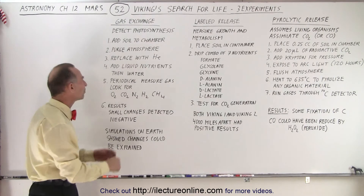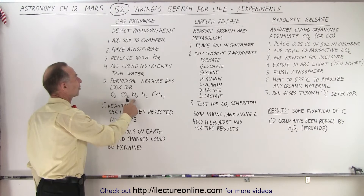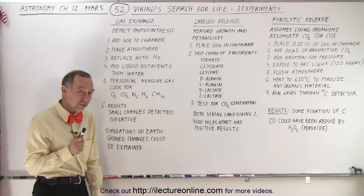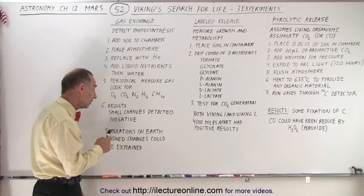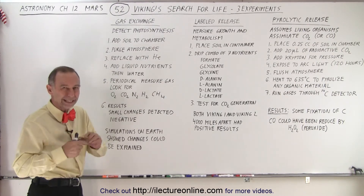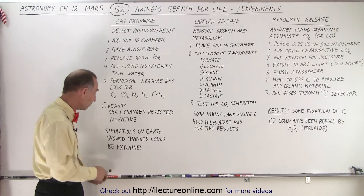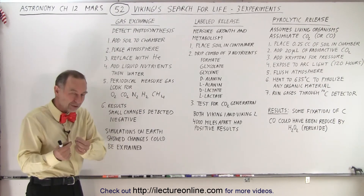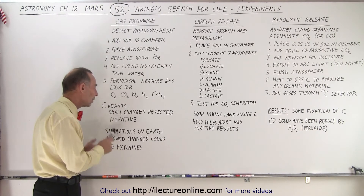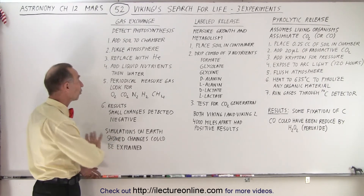They took periodic measurements of gas to look for oxygen, carbon dioxide, nitrogen, hydrogen, and methane. The results showed only small changes detected in these gases; overall the test was considered negative, as the changes were so minute that it did not constitute a positive result. Simulations on Earth with similar tests found that those small changes could be explained away by other chemical reactions reasonably expected on the surface of Mars. So test 3 was negative.